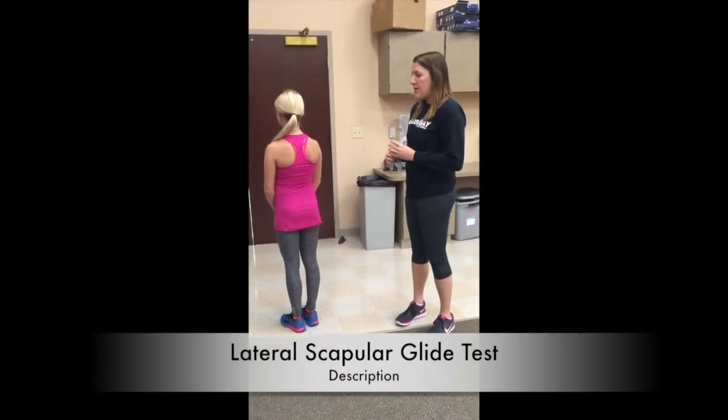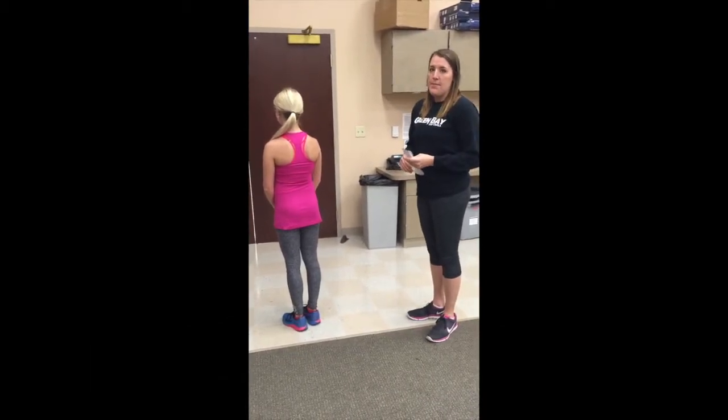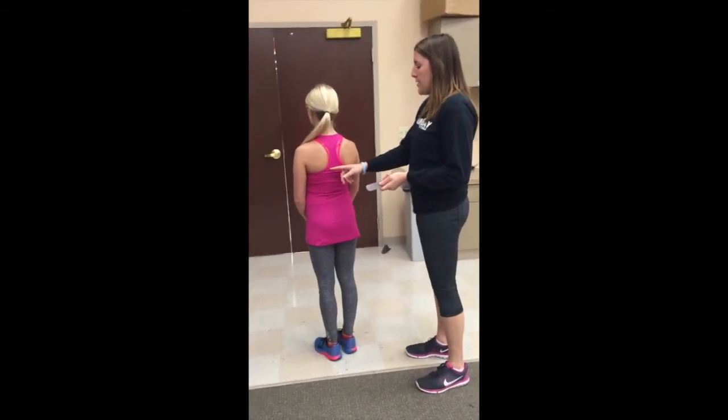This is our evaluation technique called the lateral scapular glide test. There are three positions you need to measure in. In each position, you're going to measure from the inferior angle of the scapula to the spinous process in a horizontal line.